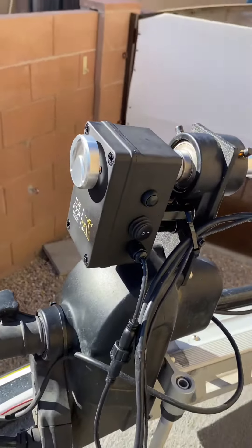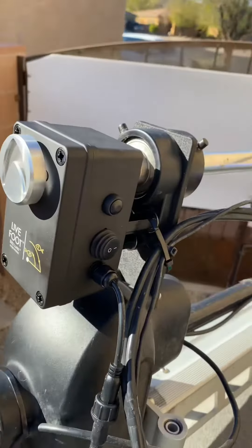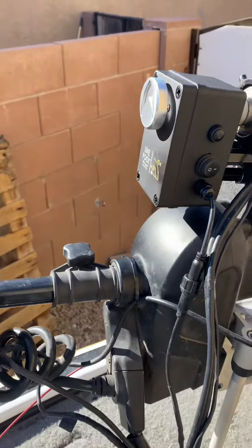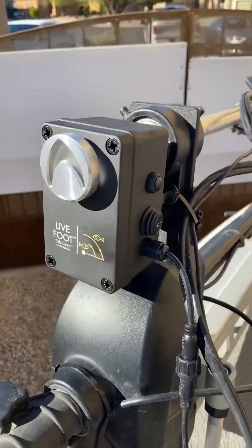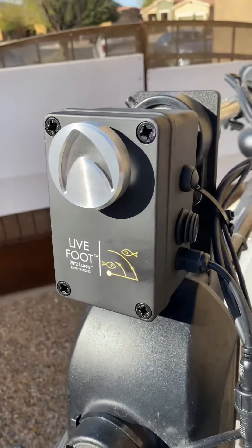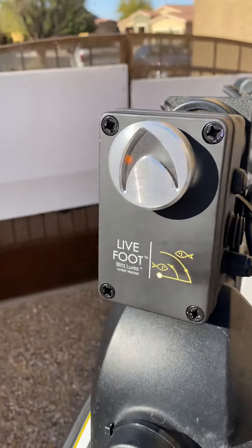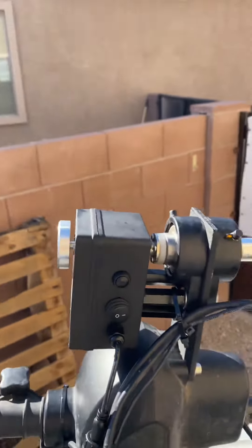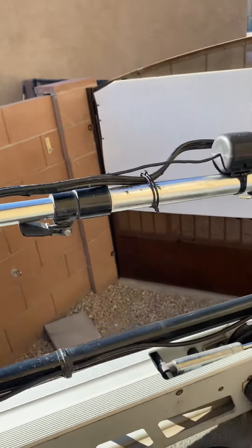Just want to give you an update on the Live Foot — got the production unit ready to go and it's available on blitzlewers.com. It's got a machined aluminum indicator with LEDs underneath it and stainless steel poles.